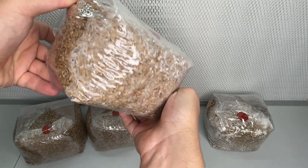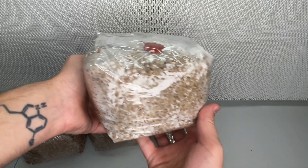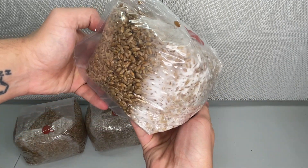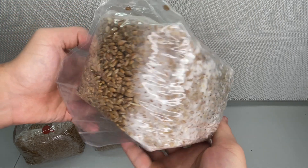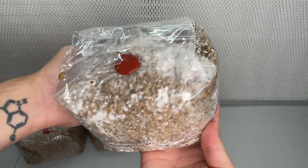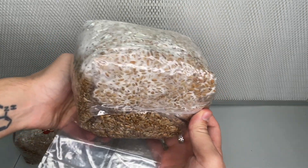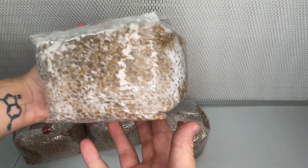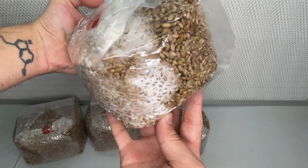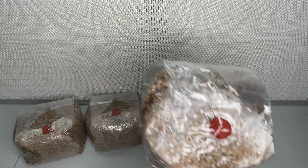By shaking the bag once the mycelium has grown about 20% of the way, we encourage the mycelium to evenly distribute throughout the grain. This allows the mycelium to reach every corner of the bag, increasing its chances of fully colonizing in a shorter amount of time. When the mycelium is spread uniformly, it can effectively access all available nutrients, leading to robust and healthy growth.